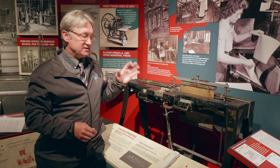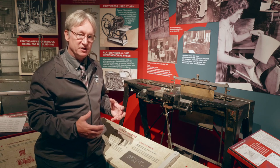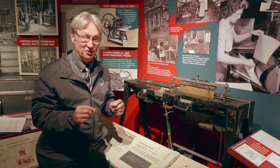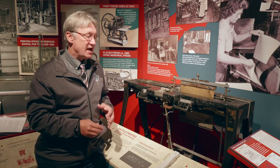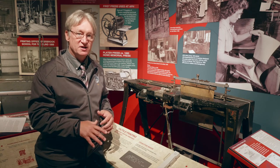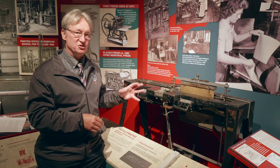Hall learned that his prototype machine was coming back from the Munson Typewriter Company in January of 1893, but Hall was in a little bit of a pickle. He was the appointee of the Democratic governor, and the Republicans had just taken over in the Illinois Statehouse. Hall was worried that he was going to lose his job before he had a chance to finish the machine.